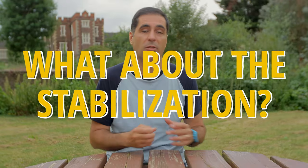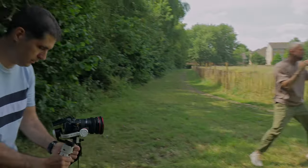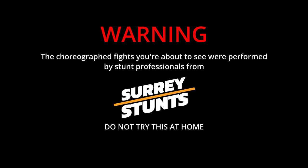How about the stabilization? This is the whole point of a gimbal — all the features and fancy details can go out the window if the stabilization isn't good. Earlier in the video I filmed a fight sequence and you'll be able to see how these three gimbals compare against each other in a fast-moving environment.